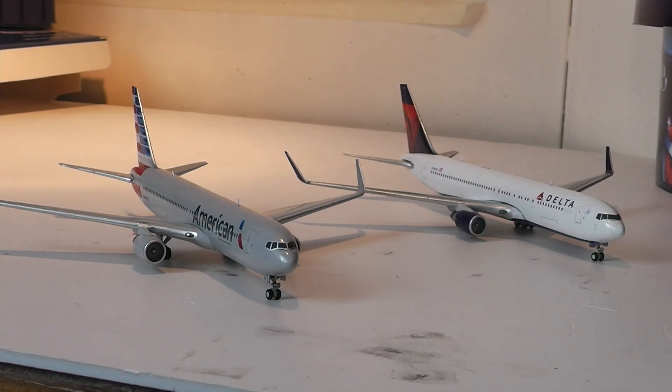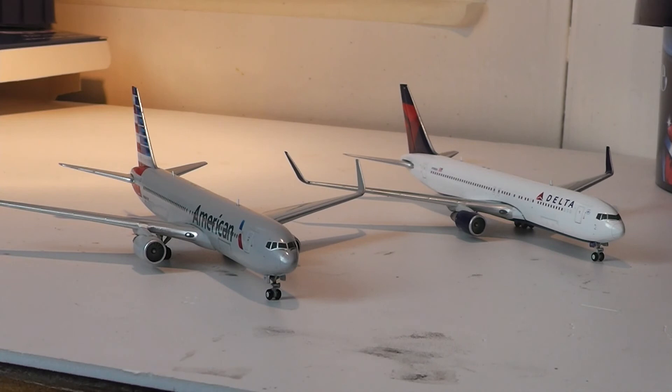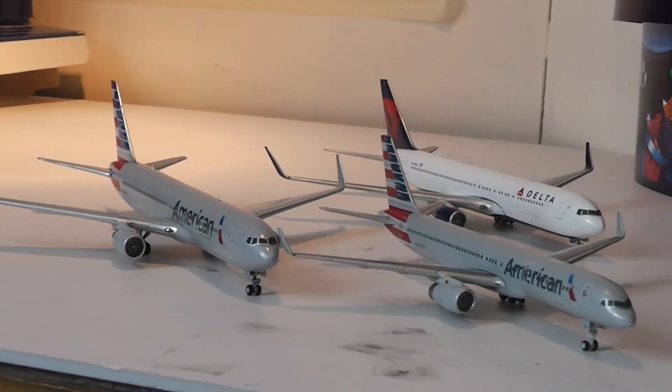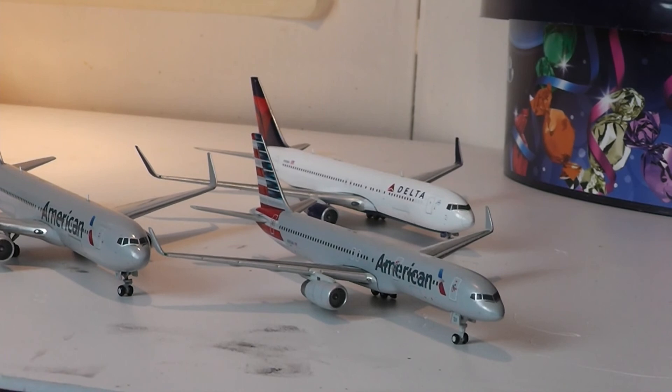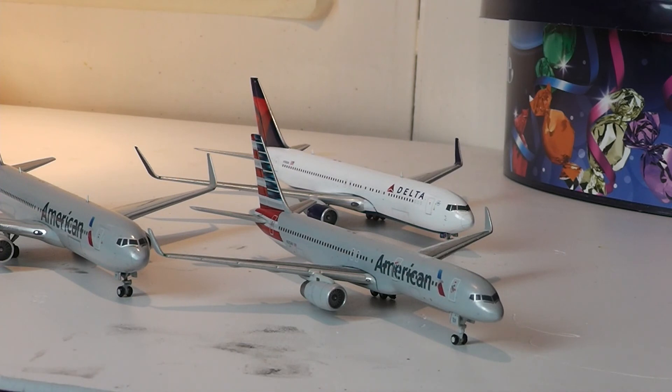If you haven't seen the Delta 767 unboxing, you may want to click on the nose of that 767, and click on the nose of the 757 if you haven't seen that video either. I hope you've enjoyed this video — if you have, please leave a like down below and subscribe to my channel for more unboxings and model airport content. I'll also put some photos of this on Wings 900. Thanks for watching — see you soon.